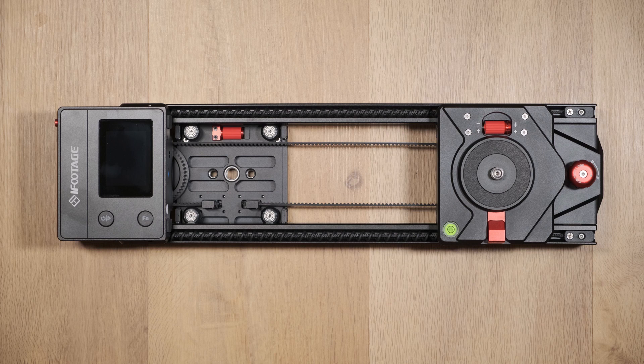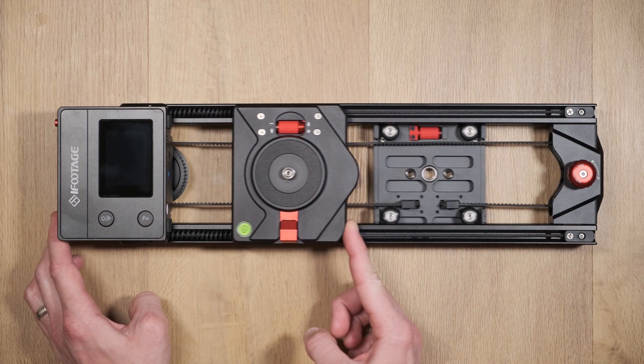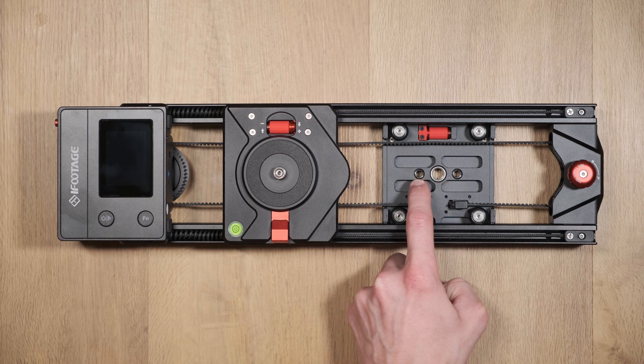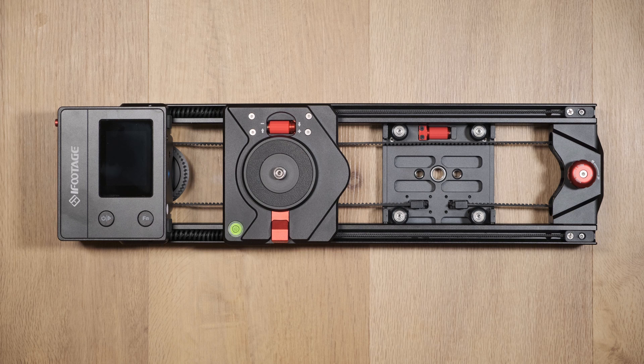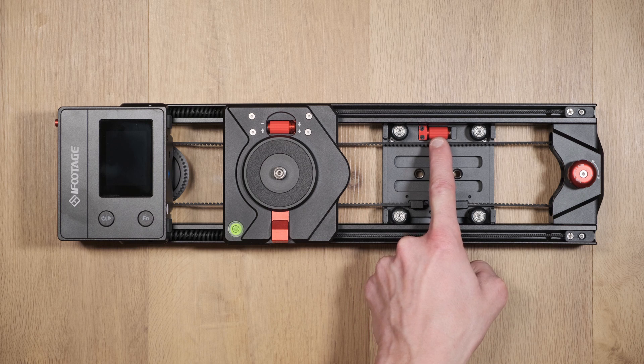If you want to use the system with a tripod, you can mount the slider via one of its dedicated screw threads situated on the lower carriage. If any heavy wobble occurs at the tripod mounting point, the lower carriage can also be tightened or loosened to ensure that it's secure.